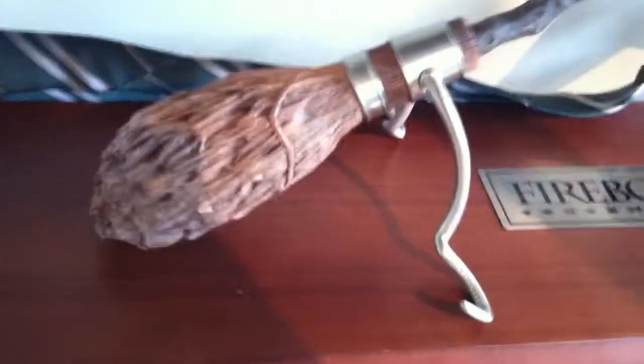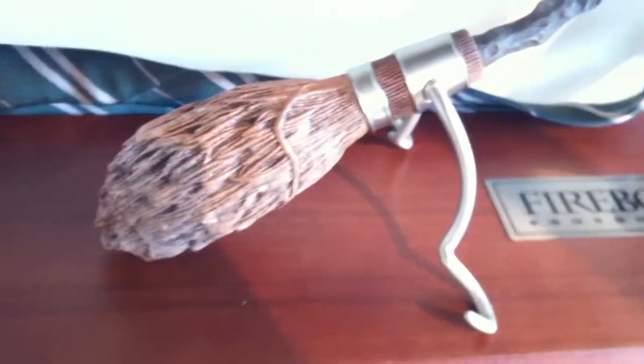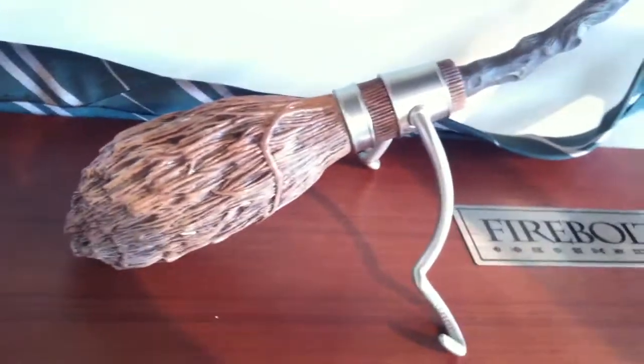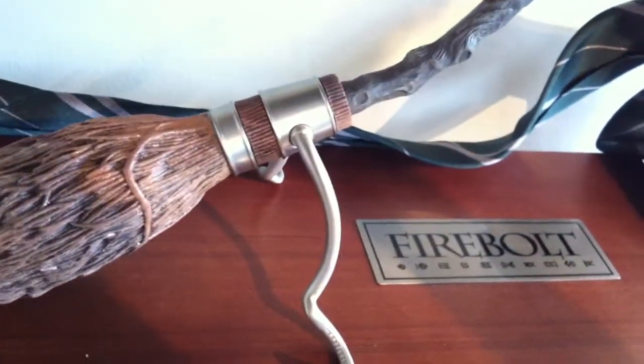Let's start off with the broom itself. You've got the brush end of it there, and it's very untidy, which I like — it's very nice. And you've got the silver plated bits there.